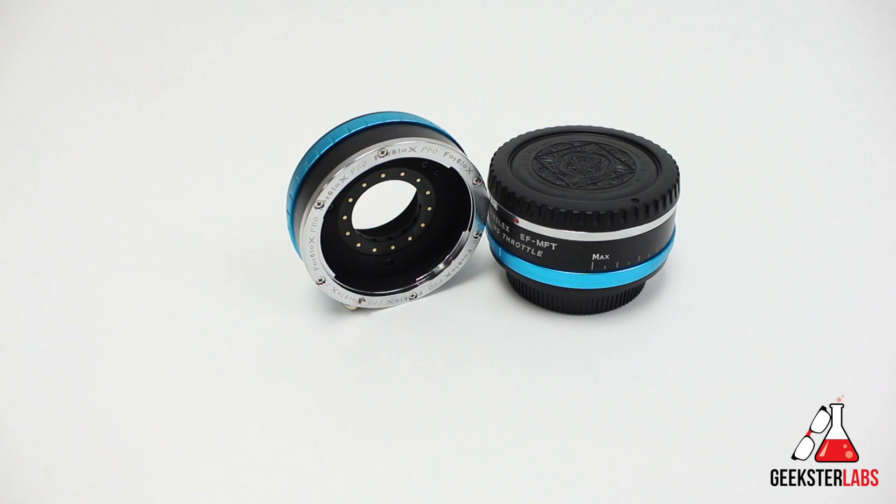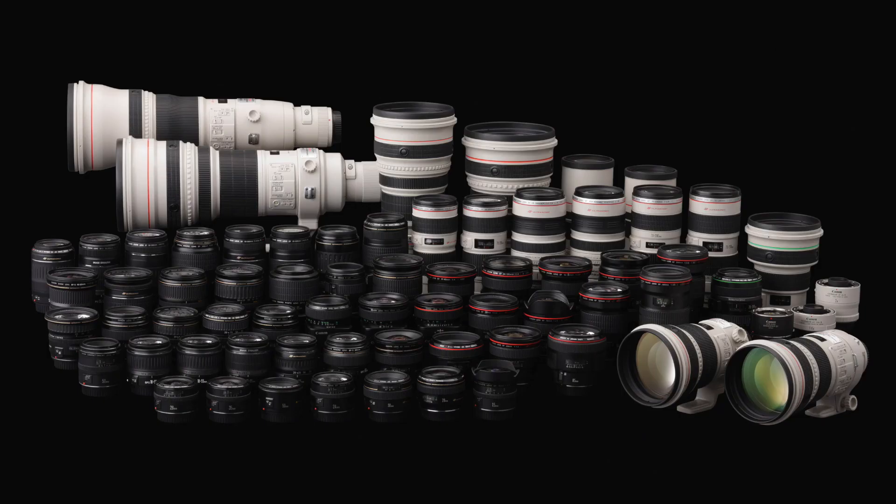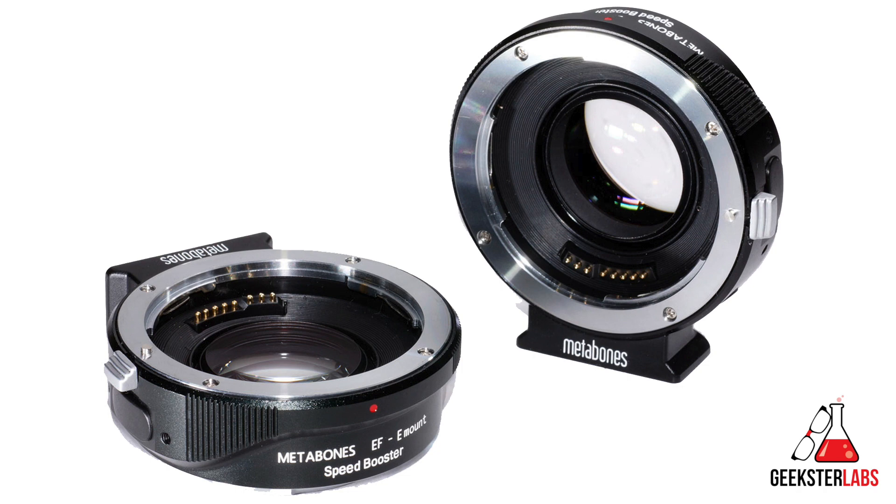With so many people jumping ship from Canon to brands like Sony and Panasonic, there's still something left to be desired when it comes to the amount of lenses available for the Panasonic and Sony lineup. Canon, on the other hand, has a ton of options when it comes to glass, and I wanted to give you guys a high-quality, affordable option for using that glass with your non-EF mount cameras. The most popular option is the Metabones Speed Booster, but I wanted to find an option that wasn't going to cost close to $600 — so that's where these two adapters from PhotoDiox come into play.